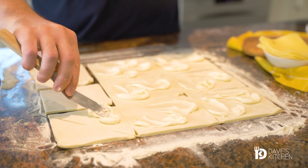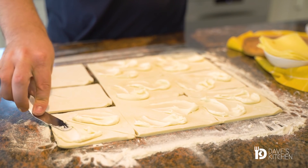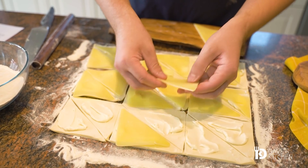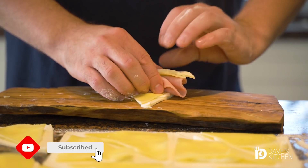Coat each triangle with cream cheese. Top with thin slices of yellow cheese and add some ham. Roll it and place in a baking pan lined with baking paper.